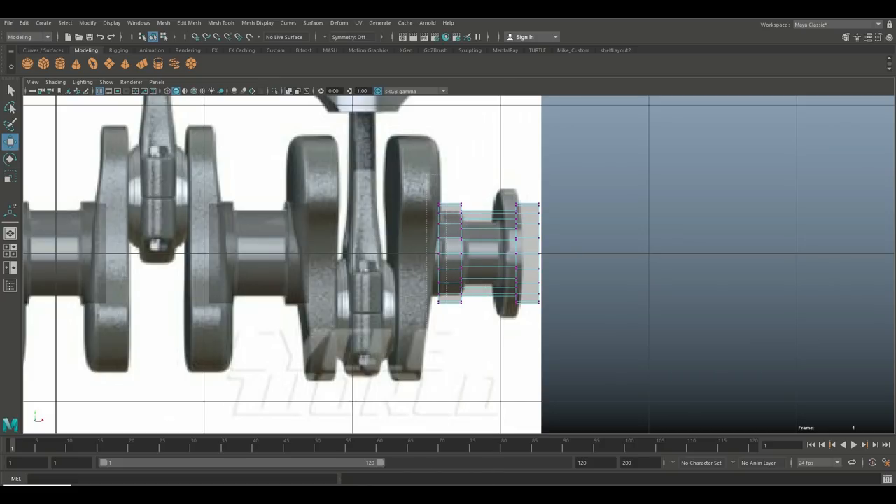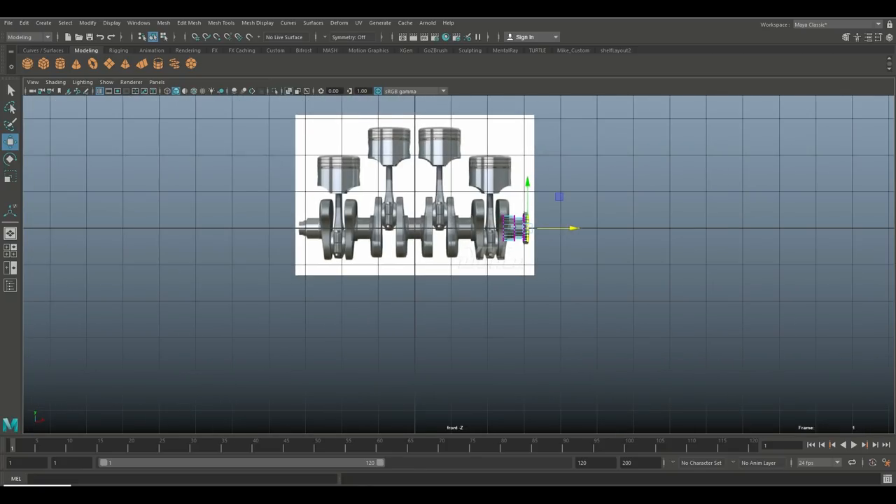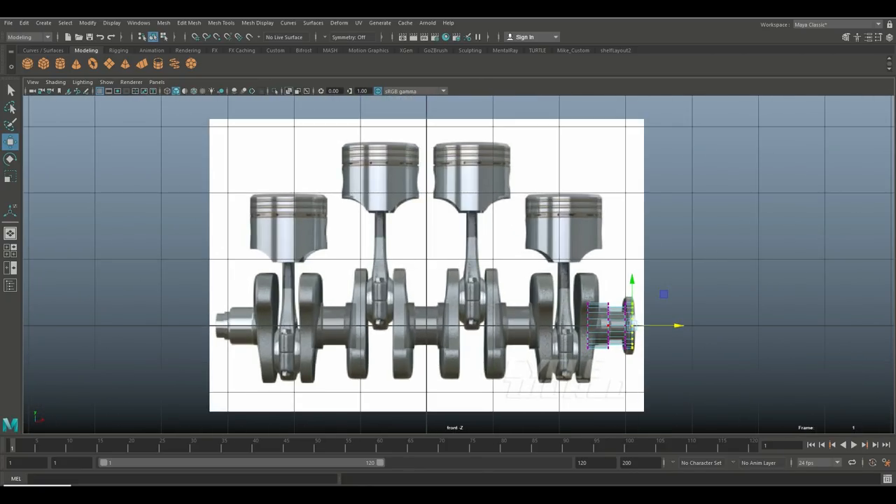That one needs some adjusting because of our perspective view. Right-click to vertex mode, drag-select these vertices, and push them into the counterweight. We'll take these, bring that in, make the end piece a bit thinner. Then we need a section at the other end, so Ctrl+D there as well and push that over.